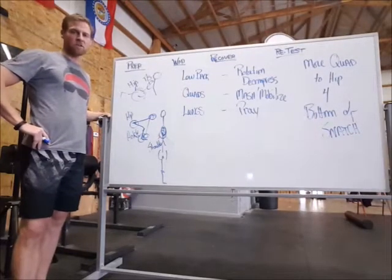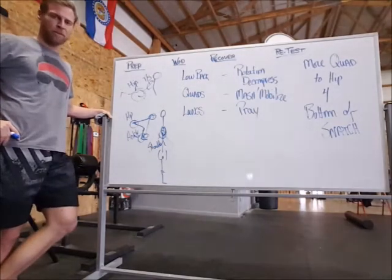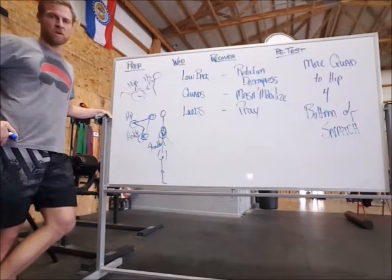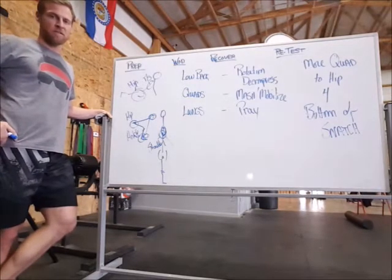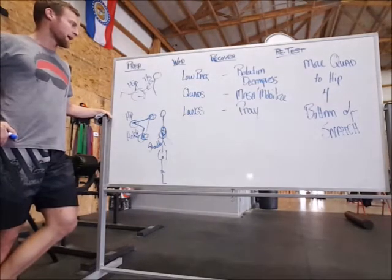Hey crew, what's up? It's Dr. Jared here at CrossFit Premium. We're going through 17.1 — some prep awareness points as well as recovery tips, and also what to do if you're going to retest. Just finished 17.1.